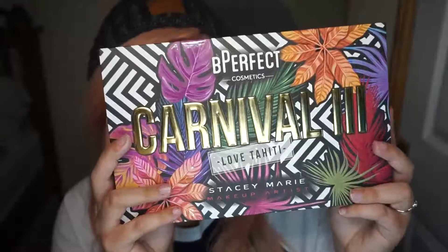For this look I'm going to be using the new Carnival 3 Love Tahiti palette. I'm going to start by going in with the shade Black Beach and just pack that in a small radius just around my crease, and I'm going to bring the shade under my lash line too.